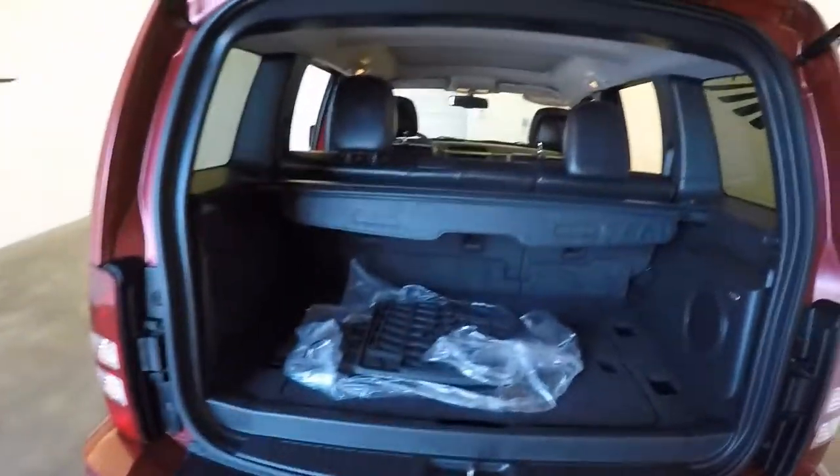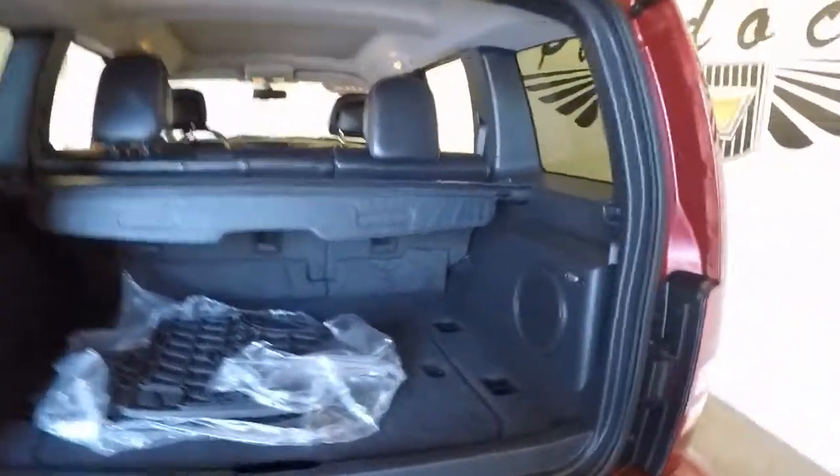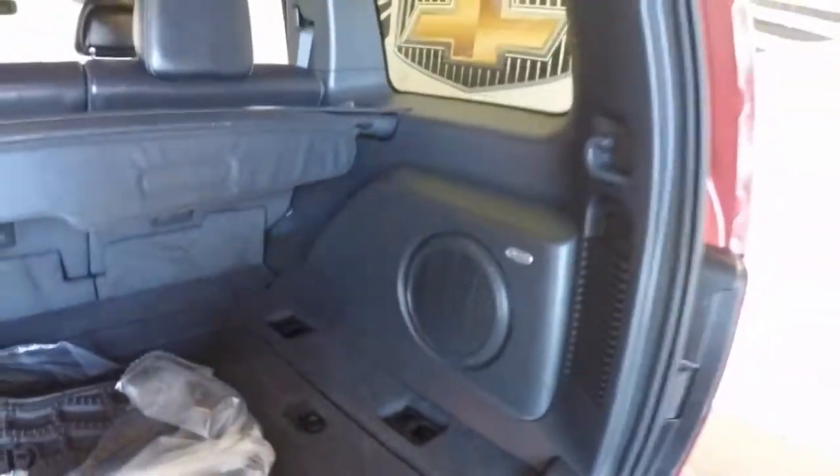Coming around to the back, there's plenty of space in the cargo area. It's got a built-in subwoofer.